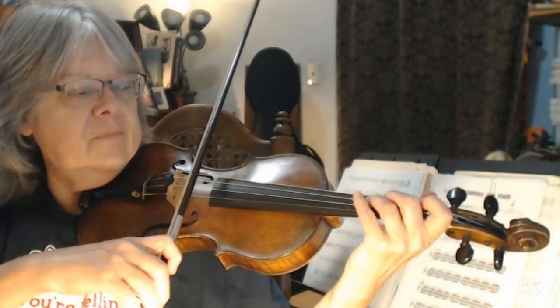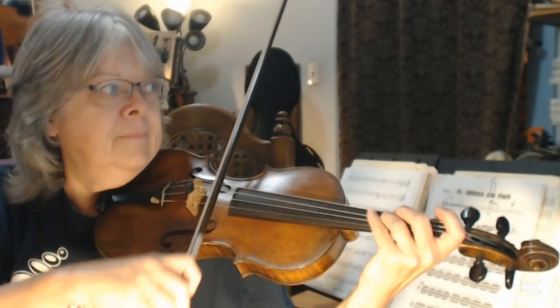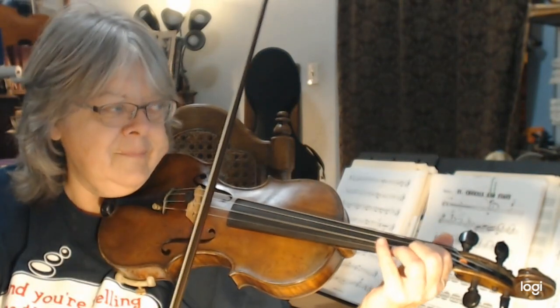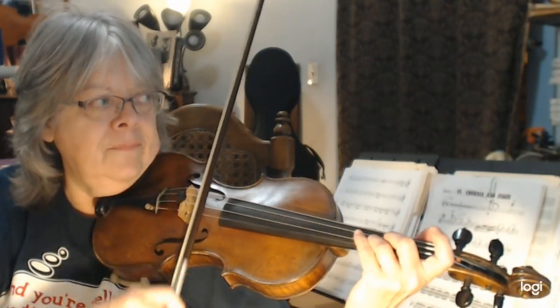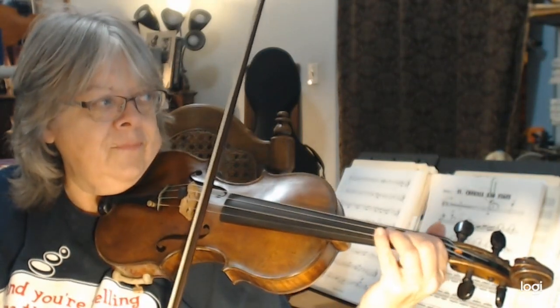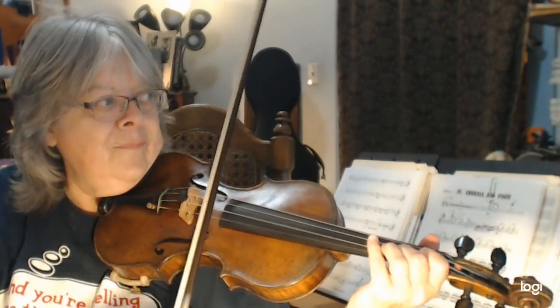Ready? One, two, three. [Violin one part performance of 'My Country, 'Tis of Thee'.] Thank you.